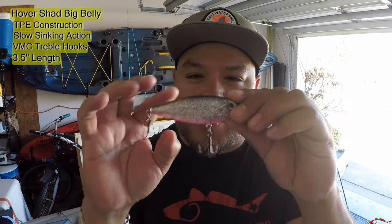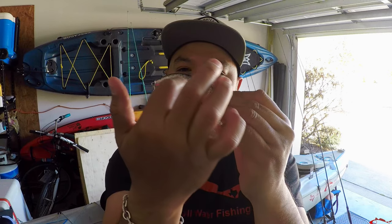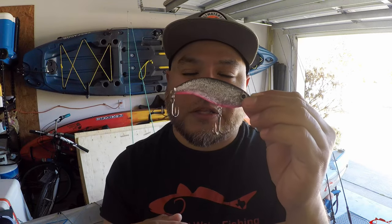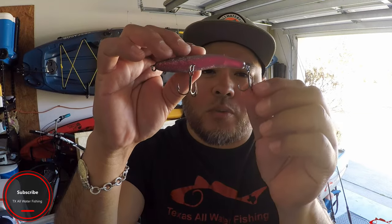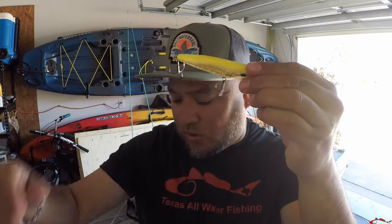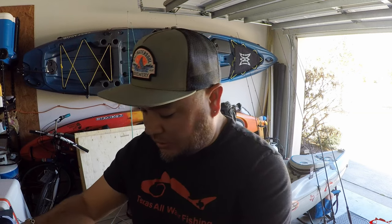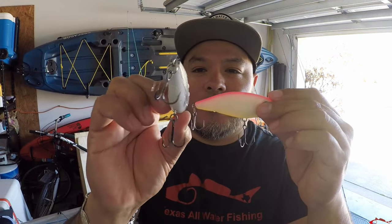These are all Hover Shad — this is the big belly. You can see that nice pronounced belly, and you can bend them and shape them. You can put that tail down for a more pronounced curve, or change the dive angle to give it more movement. They also come with two VMC treble hooks. They did a great job on these lures — great job on designing and painting them. I'm excited about them and can't wait to try them out.